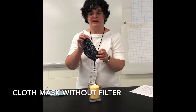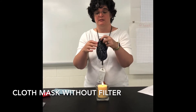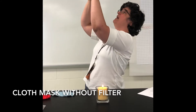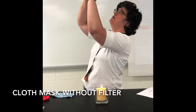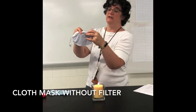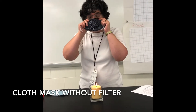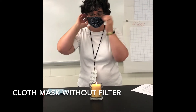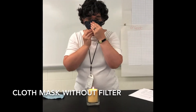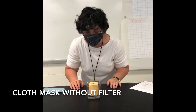The next mask is a cloth mask. I can see light coming through. It's two layers — there's a white layer and this layer. And the candle goes out.